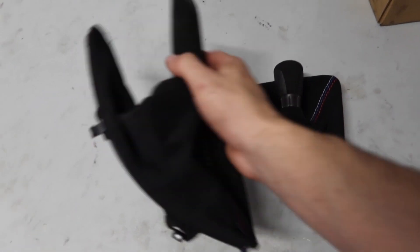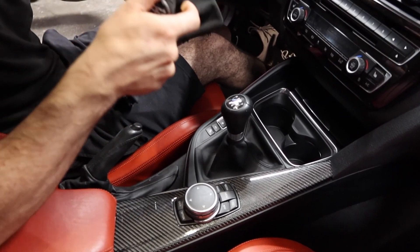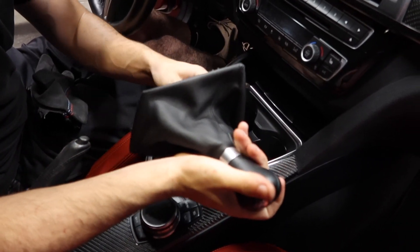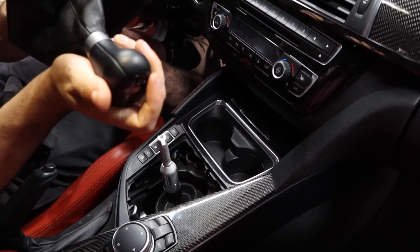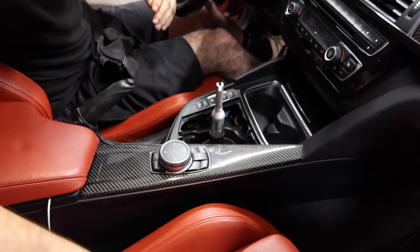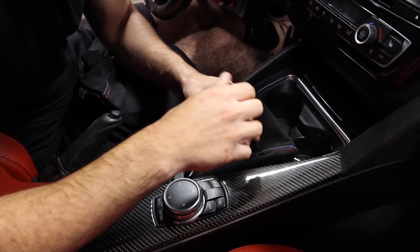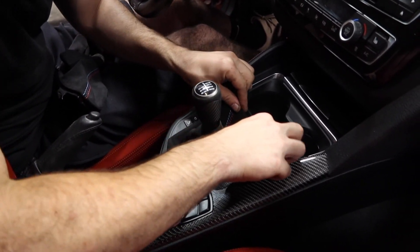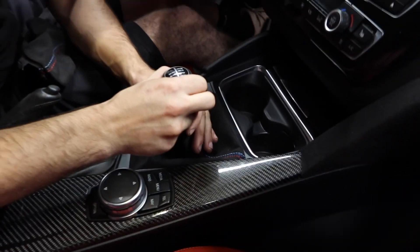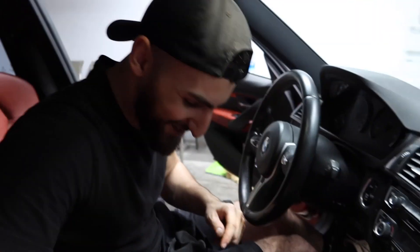Alright guys, now we're going to install the handbrake and the new shift knob. Shift knob is out. New shift knob going in — new shift knob is in. Shout out to Arman, thank you Arman.